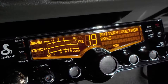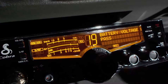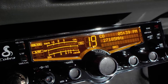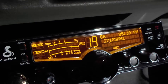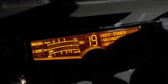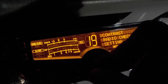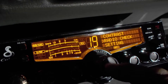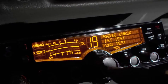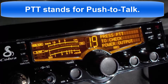It says battery voltage passed. Press the escape button. Now to do the second test, we'll go back to radio check, go into radio check, go down to the second test, go into second test. Now it says press the mic to check power output.